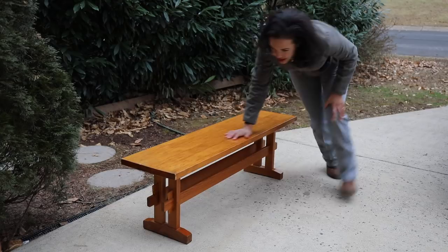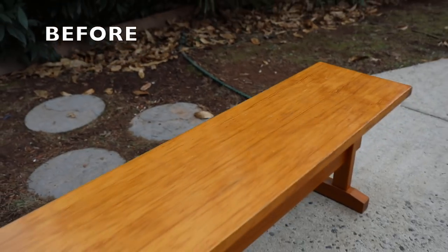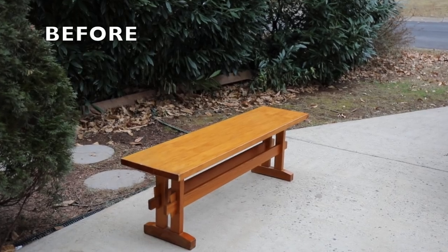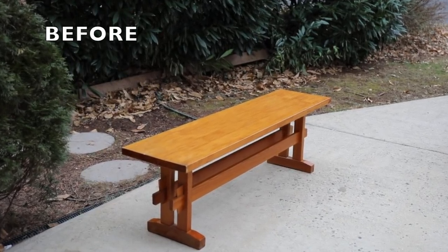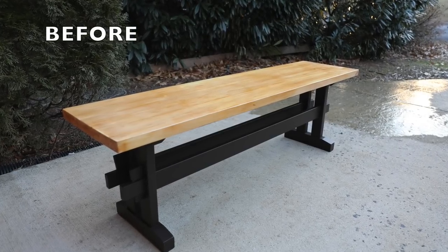Uh oh! I guess that's why dining room benches are not made for working out. Welcome back to another furniture makeover. This is Serena from Thrift Diving, and that was not such a great idea, was it? Anyway, this bench has been in my dining room for the past four years since I found it at the thrift store for like $15. But you can see here it needed some TLC, and that's what we are going to tackle in today's video.